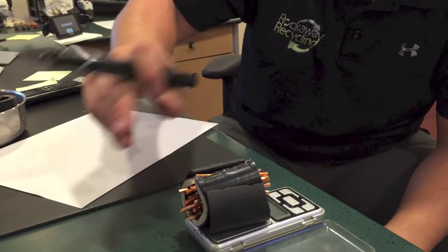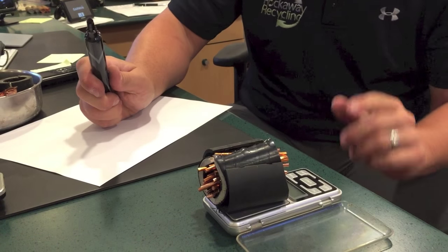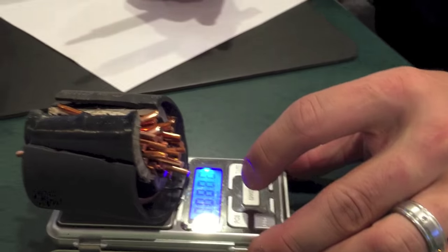We took a sample and started to take it apart to give you a better idea. This is going to cost you a little money in the beginning, but in the long run it's going to make you money. Buy a small scale off Amazon or go to Walmart — a $15 to $20 gram scale — cut a 2 to 3 inch piece of your wire as a sample, and from there you'll be able to start to figure it out.